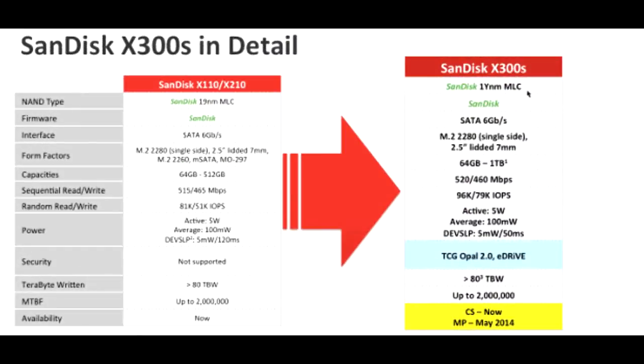Taking a look at a comparison with an older model of Santisk SSD, it has got a new architecture which gives more stability. Otherwise, it has got a slight increase in the read and write speed and encrypting technology.